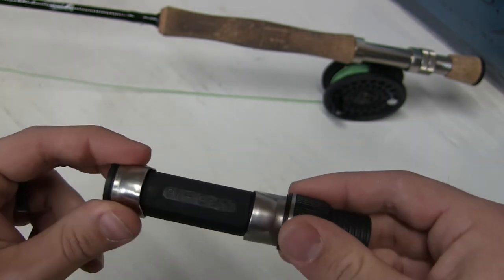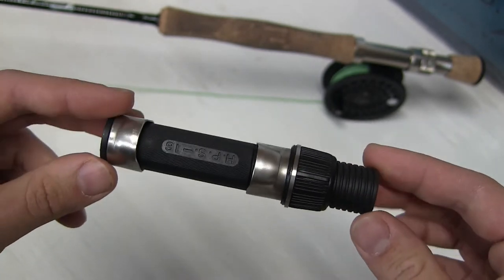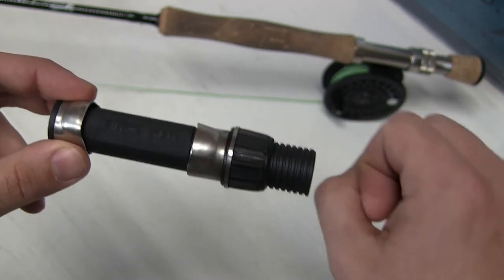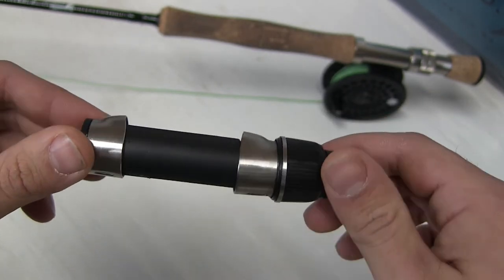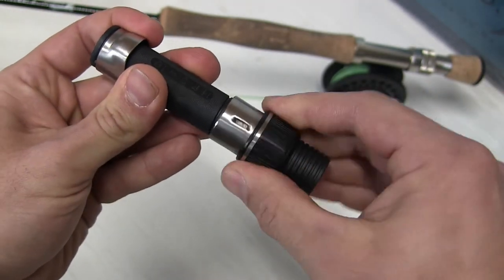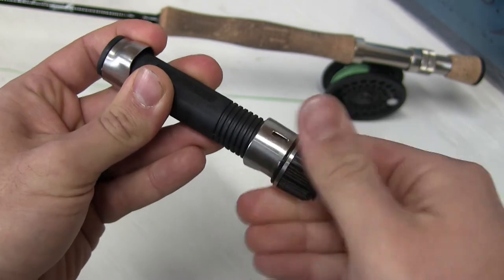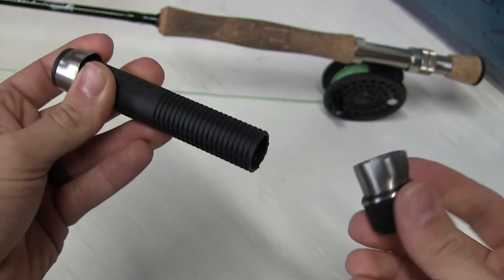Unfortunately I did already change it out so I can't show you the entire process, but I'm pretty sure I can get you through it just by talking about it. So the first thing I did was the cork grip — as you can see in the back there, I just kind of twisted that right off and it came off fairly easily. The cork stayed perfectly intact. Then I just simply untwisted this twist lock here all the way, and that just comes right off.